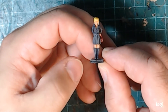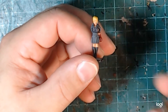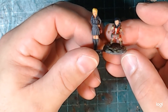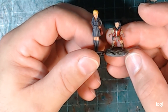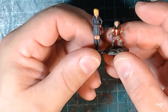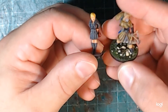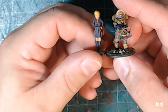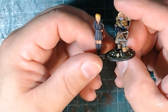Moving on to scale comparisons, here is our Agatha Fox. Starting with the smallest female miniature I have — this is the WizKids female halfling — her height is quite small and tiny compared to Agatha. Next is the Frostgrave female fighter, and she's starting to get a little small, though being a fighter perhaps explains why she's a bit bigger and burlier.